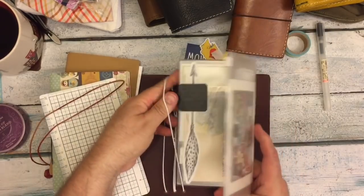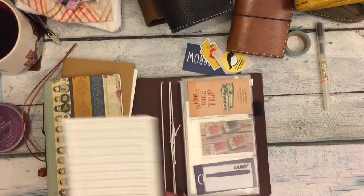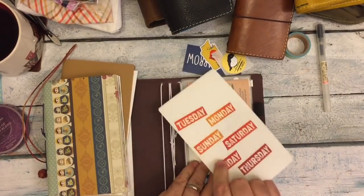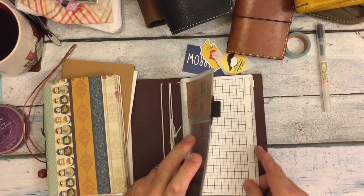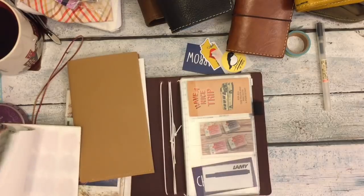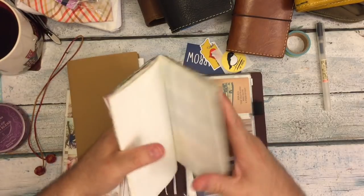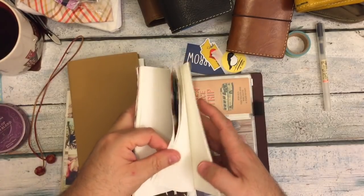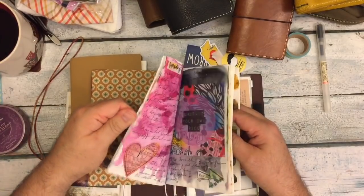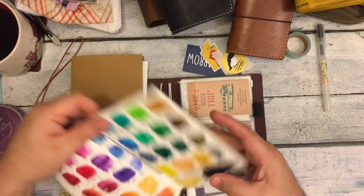I wanted to see what this stuff looks like in here. So here is my B6 Slim Zipper Pouch. This I got from Taroko Shop, which is the exact same place where I got this writing board, which I cut down. That's some Coco Daisy washi tape. Here's my insert — this is a Tomoe River paper insert, which has about 100 to 120 pages, but they're so thin that, you know.